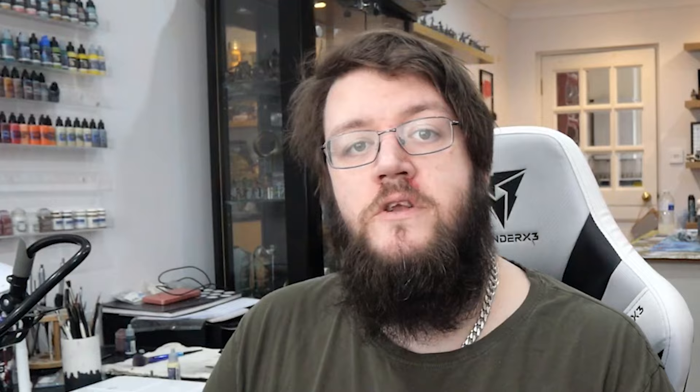We actually only see the Scouring iteration of Frodo once, as he passes by a very disgruntled farmer – him and all nine of his fingers. In today's tutorial I'll be showing you how to bring one of the most important halflings in Middle-earth to life in the garb he would have been wearing while fighting against Sharkey's worm and the ruffians that laid siege to the Shire.